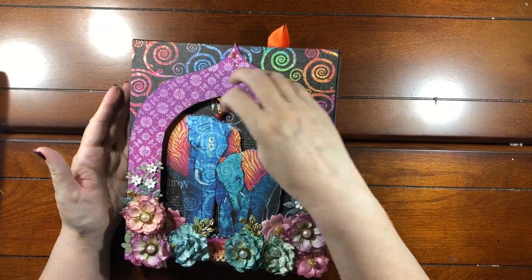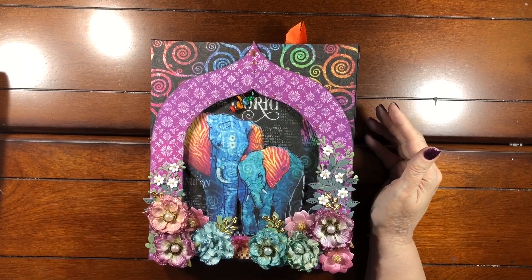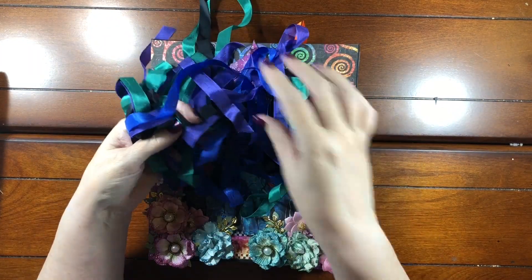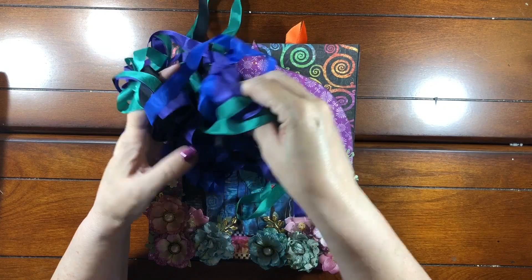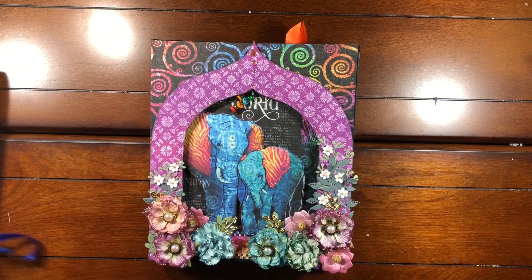You'll also need some magnets and some seam binding. Here are some of the pretty colors that you can get at Country Craft Creations — there's a bright blue, a purple, and this jade color is gorgeous. You could use all of those and any other bright colors that you wanted.